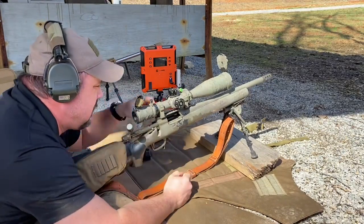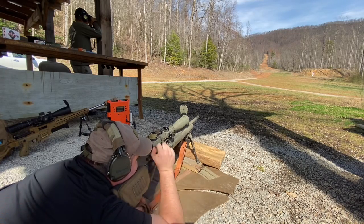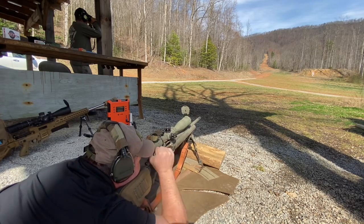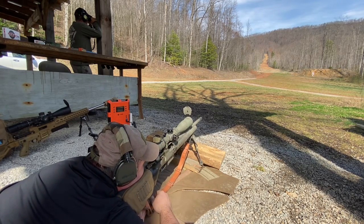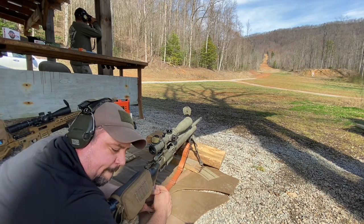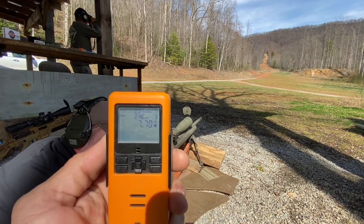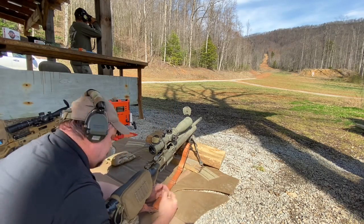Shooter ready, standby... One impact. I can't give him that — he only had one hit, time was 7.70, which is still slower. Two misses. He wants to try again.